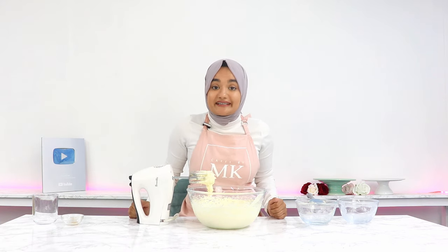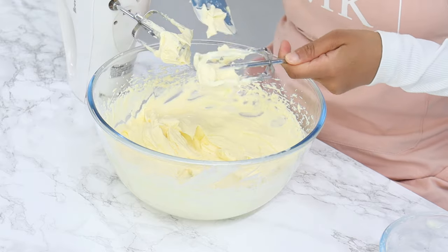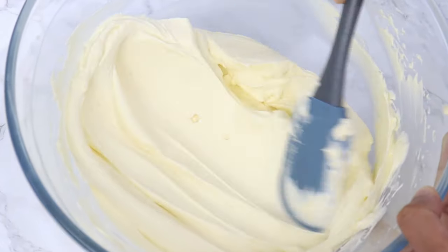And that is literally it. Your stabilized whipped cream frosting is ready to use. It is so, so smooth, pipes beautifully, and is great for decorating cakes.